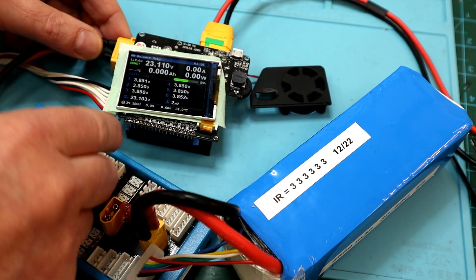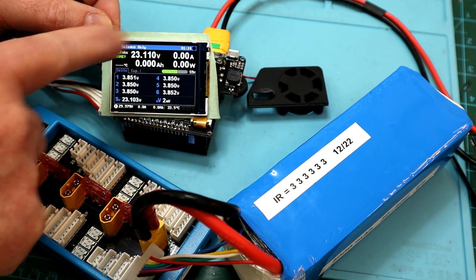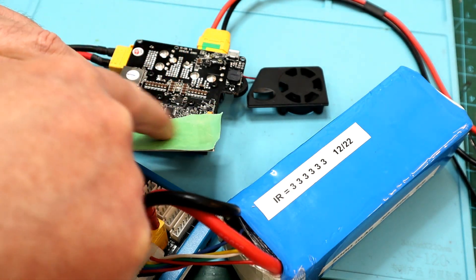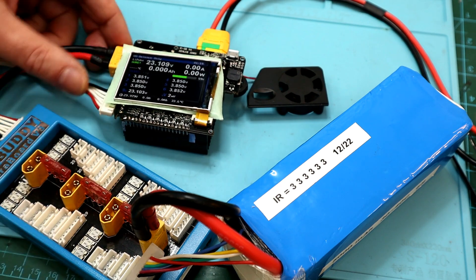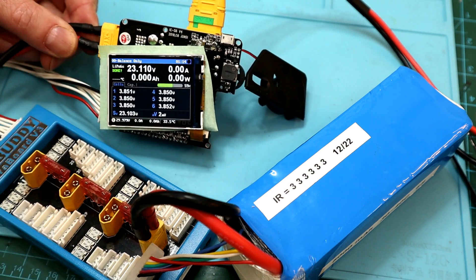One thing I should mention: if you do try to do this yourself, notice I've got a piece of masking tape on the back of the display so it's insulated from the circuit board — because that's just bare aluminum on the back. So if you're going to test it with the case off, just make sure to do something like that.